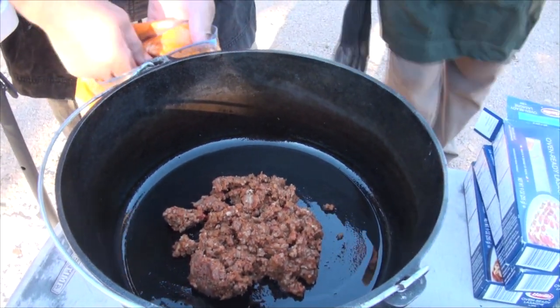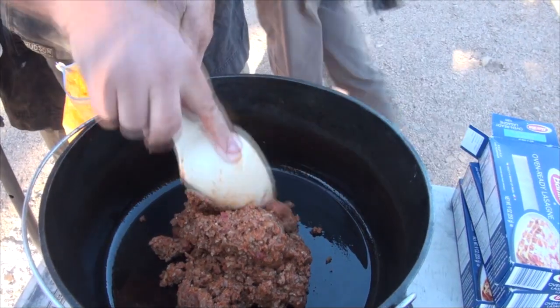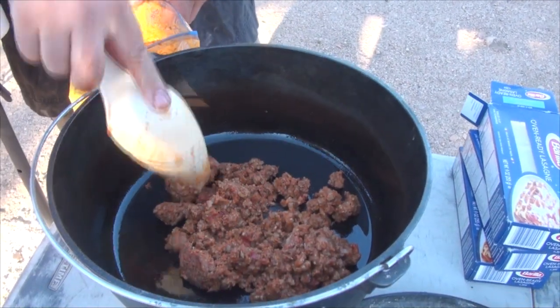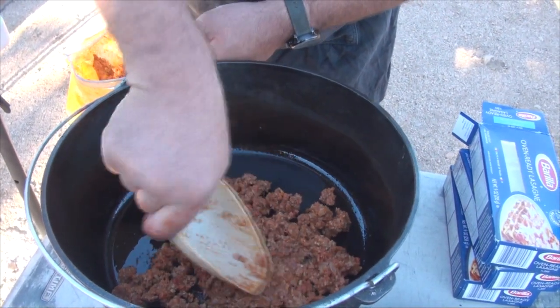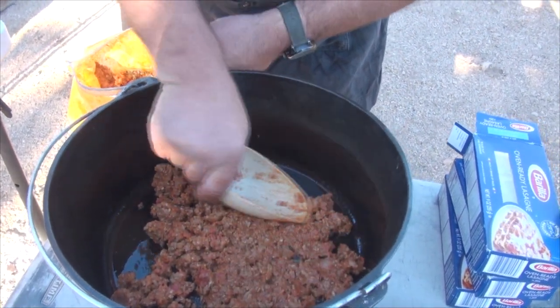I moved it all to the top. I take it you prepare some stuff beforehand? This is all done at home — prep at home is key, because otherwise we wouldn't be eating until midnight.